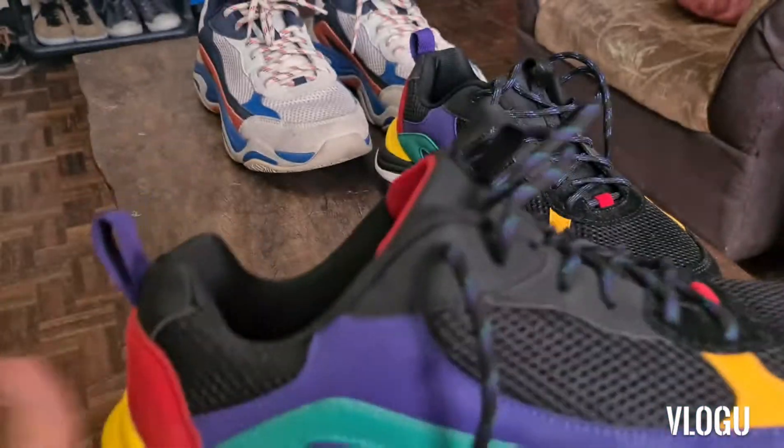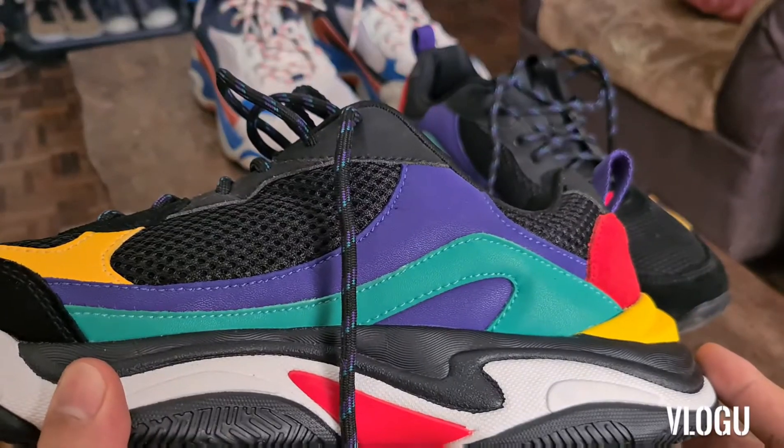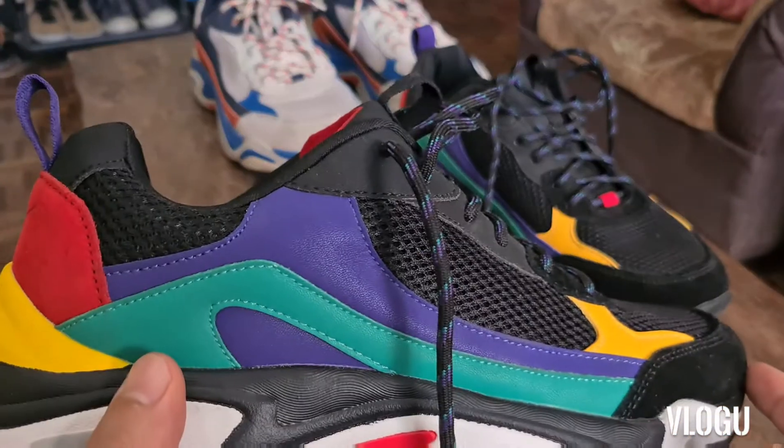Mas loud ang colors nya. So sa-check na din natin sya on feet later, okay?